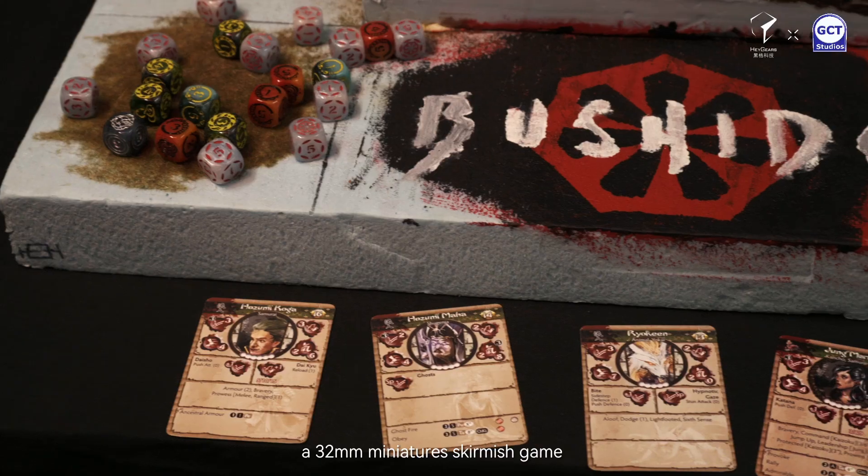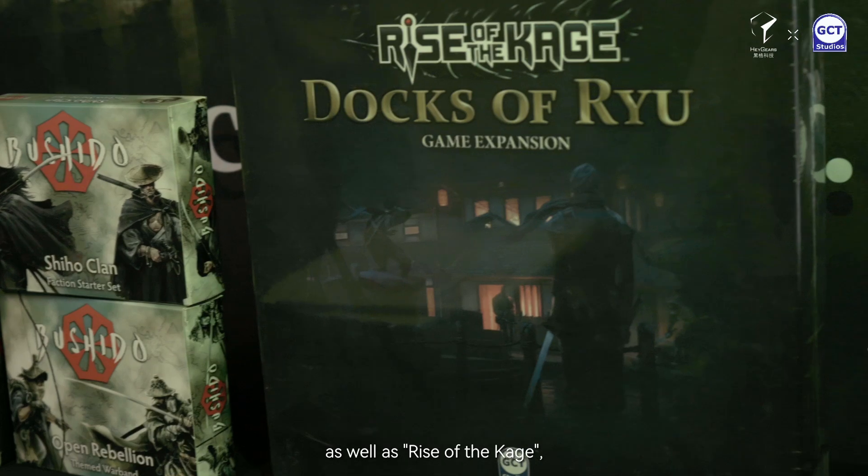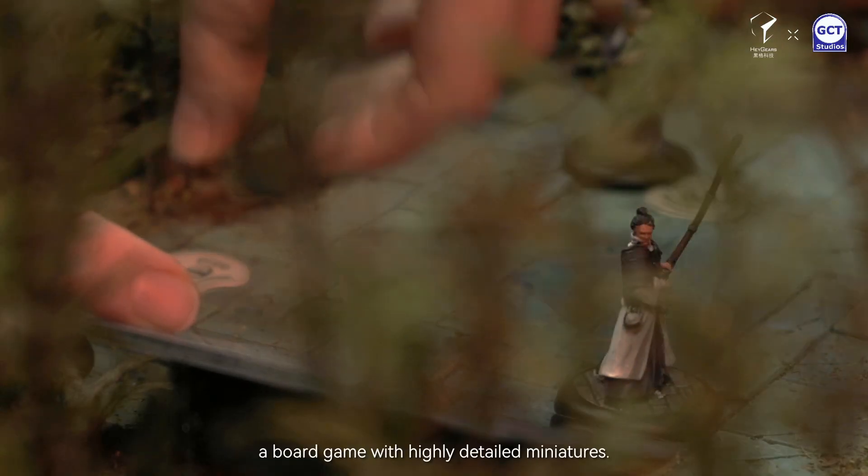Hi, I'm Gordon from GCT Studios and we are the proud creators of Bushido, a 32mm skirmish game, as well as Rise of the Kajay, a board game with highly detailed miniatures.